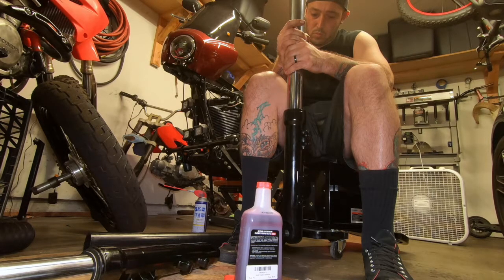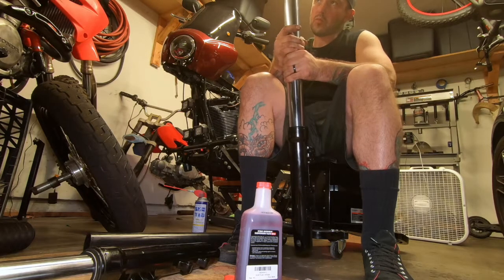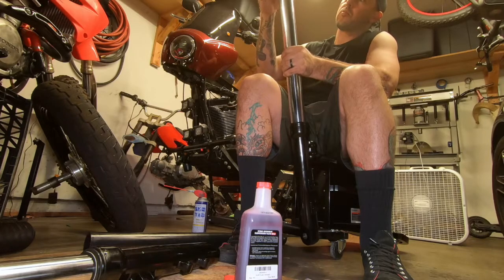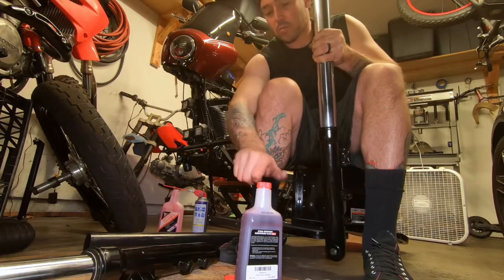Right here I'm just getting that oil in and trying to get all that airflow out of there, just going up and down with it - working the seals in, trying to work all that air out of there.